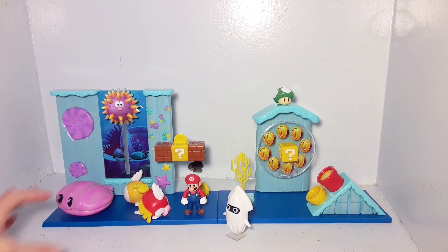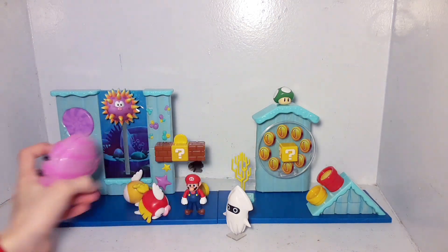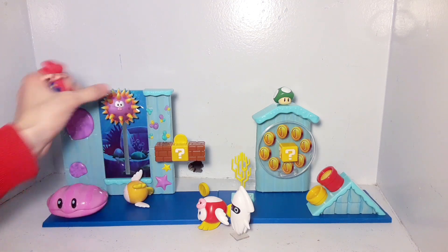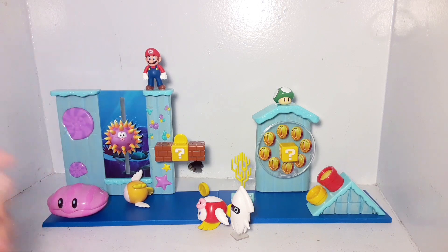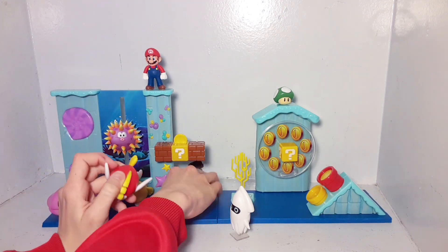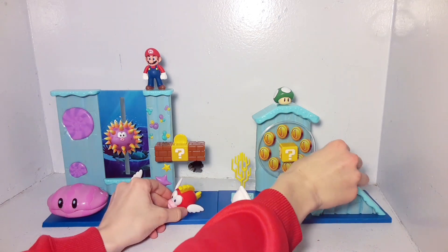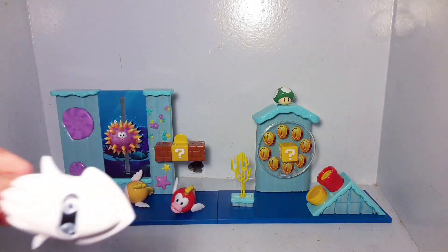It's just so decorated, and the fact that it comes with all this — it might even be better than the deluxe dungeon one. I'm a big fan of this. I'm so happy to get an underwater playset. Thank you guys so much for watching. This has been M&L Toys opening up the Deluxe Underwater Playset made by Jack Pacific. If you guys want to get this yourself, check it out on Amazon — I'll leave the link in the description. I believe it is on sale right now. Make sure to leave a like, comment, and subscribe, and have an amazing day, everybody. Bye!